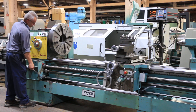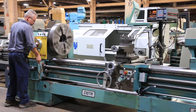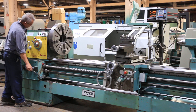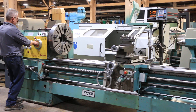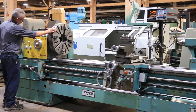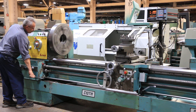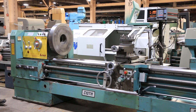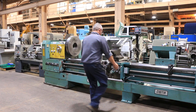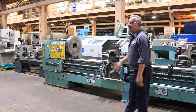You have two steady rests, a follow rest, a three-jaw chuck, and a face plate. The machine goes all the way up to 1500 RPM — right now we're at 465, 265.